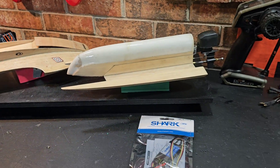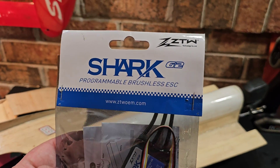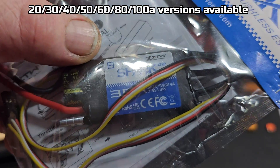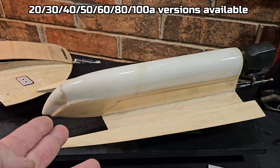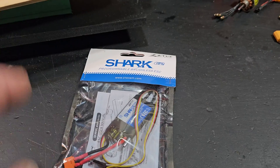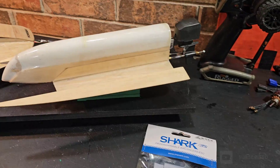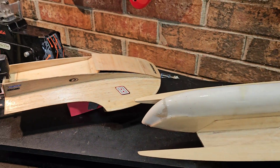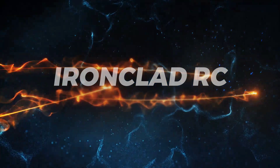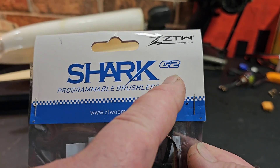Welcome back to Ironclad RC, I'm Big B. Today we're going to be going over the ZTW Shark G2 brushless ESC. I have the 30 amp version — I got it for the tunnel jet that I've been building. We're actually going to take it out of the package, take a look at it, weigh it, measure it, hook it up, and give you my thoughts. This is actually my first ZTW Shark G2.